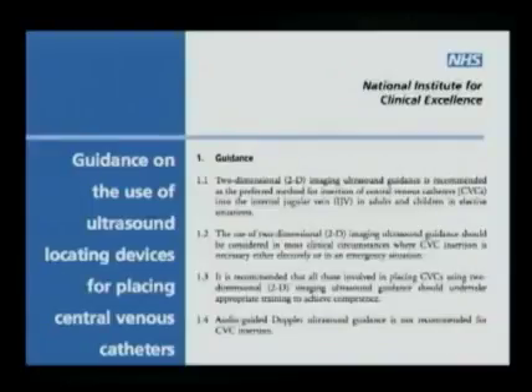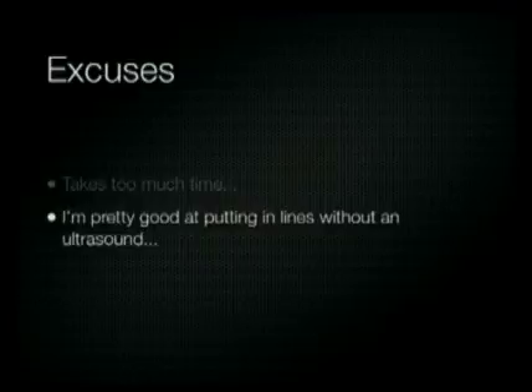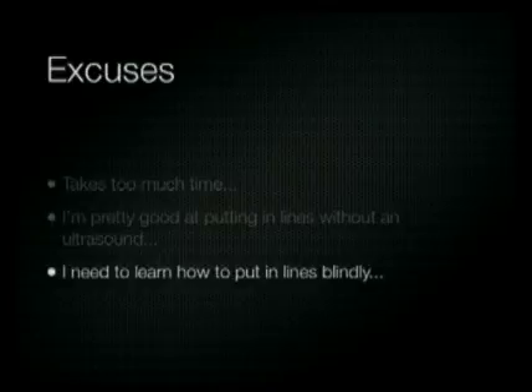The use of ultrasound for central venous catheters is also the standard of care in other countries. The National Institute for Clinical Excellence, which provides guidance to the National Health Service in the United Kingdom, recommended the use of ultrasound for central venous insertion in 2002. Despite this being the standard of care, many physicians have excuses for not using ultrasound — it takes too much time, they feel confident placing central lines without it, or they feel they need to put in central lines blindly. But it's been well documented that using ultrasound reduces complications and reduces the number of sticks needed to cannulate the vein.